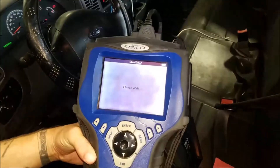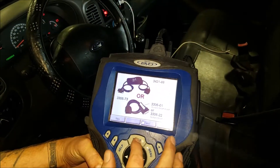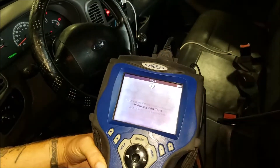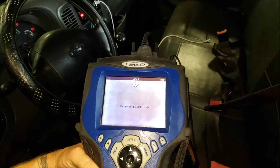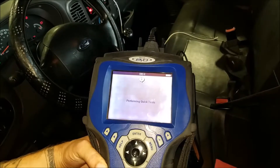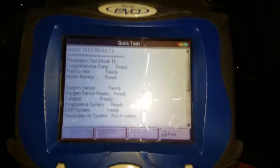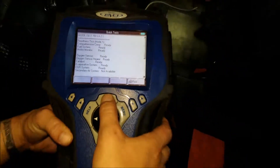Then you just wait — it asks you very nicely, please wait. So we wait. We're just going to press enter. Confirming a quick test. Alright, that's the test. Enter.